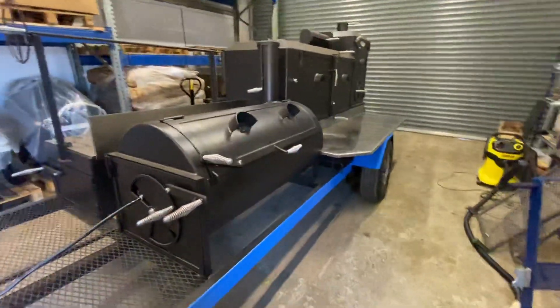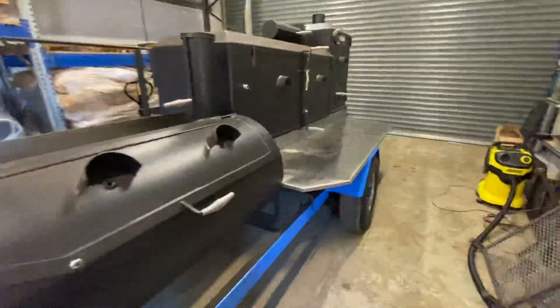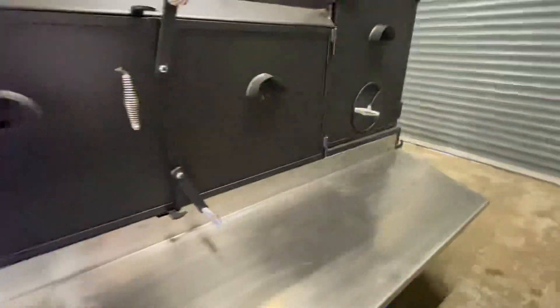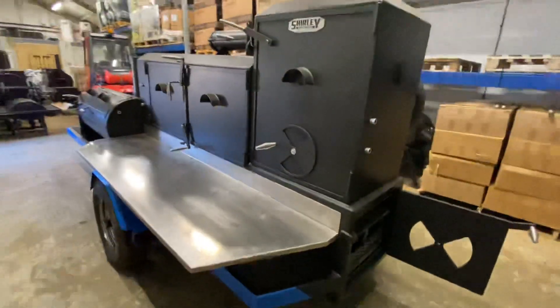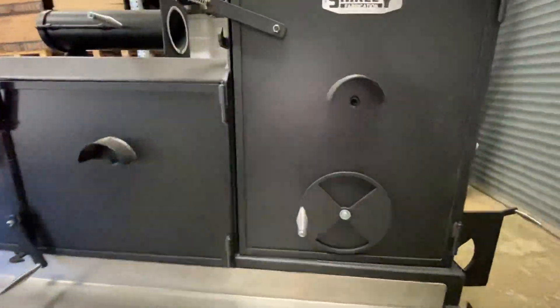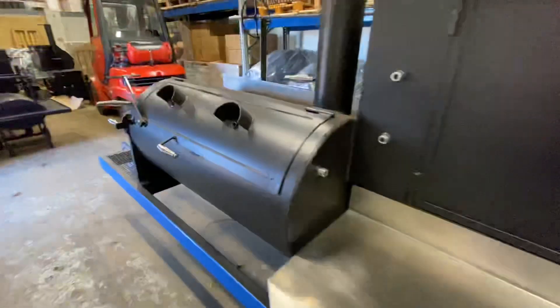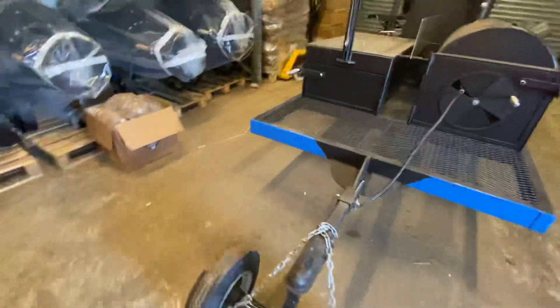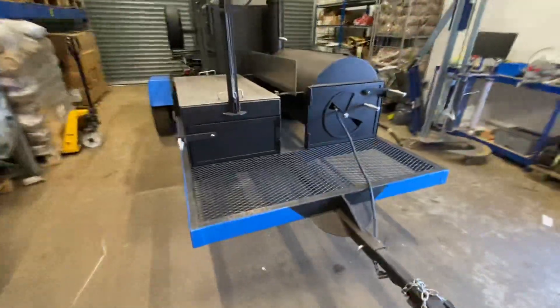So here it is. This is the Shirley Fabrication trailer rig that we imported for a customer. It's insane. You're looking at a 16 foot long reverse flow smoker with a warming cabinet. It's got its own grille, and they put a choccy wheel on it as well. This actually moves pretty well for a 16 foot long smoker that weighs a lot.